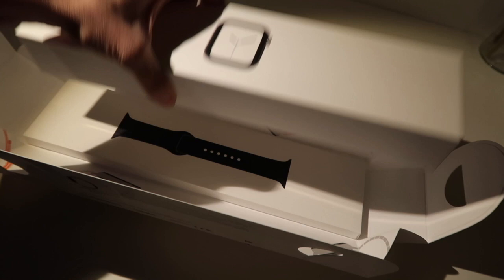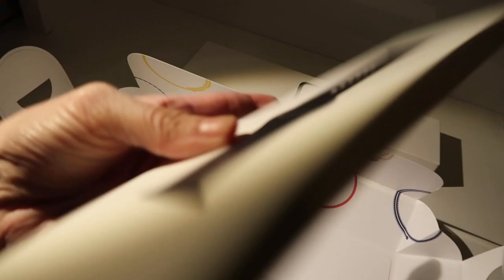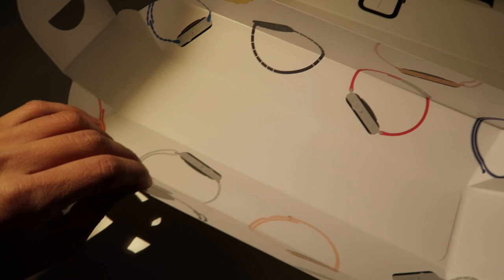And this is the watch — I'm going to lift it out. This is the band; I got the black sport band. Wow, you can actually put this up on the wall like a poster. I think I might actually do that. This is really cool.